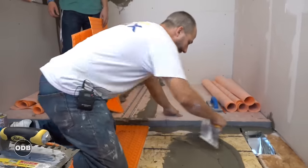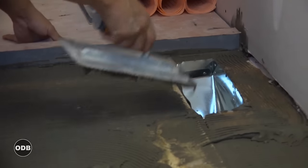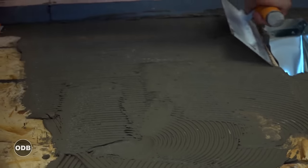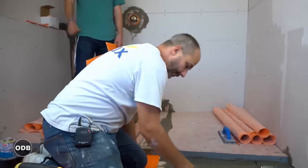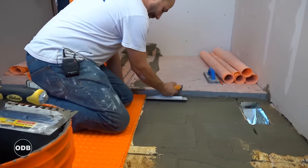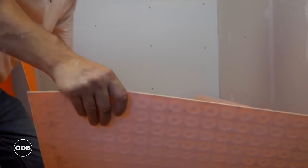The type of cement we're using is non-modified — the longer it stays wet, the better it adheres. We wet the floor, put on our cement, and comb it out with a DITRA trowel so we can lay our mat into it. The gap on this trowel is actually quite small — in this situation, less is more. These flooring mat membranes are designed so you can walk on them right away, so they recommend not using a whole lot of cement so it doesn't get squished around by your feet when you're walking.